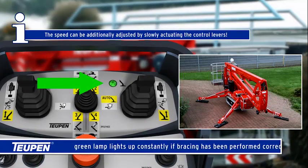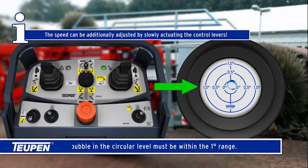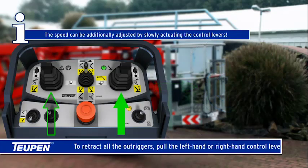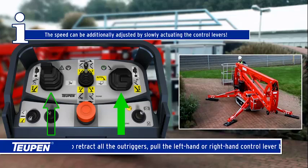The green lamp lights up constantly if bracing has been performed correctly. The bubble in the circular level must be within the one degree range. To retract all the outriggers, pull the left-hand or right-hand control lever back.